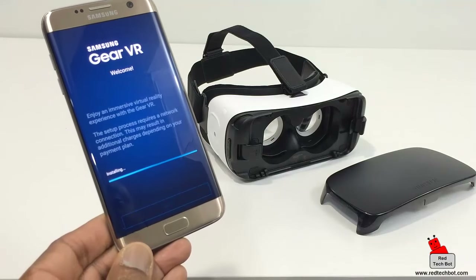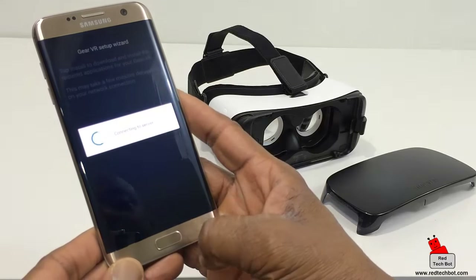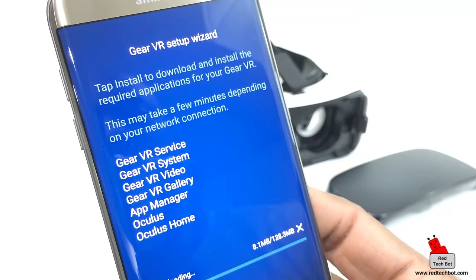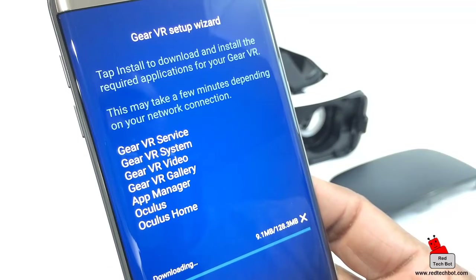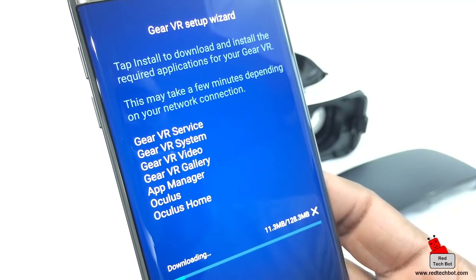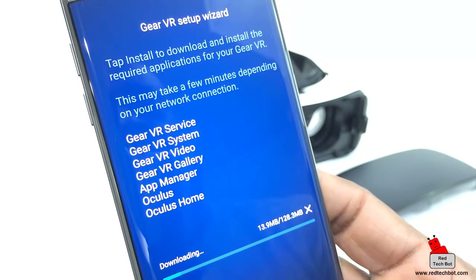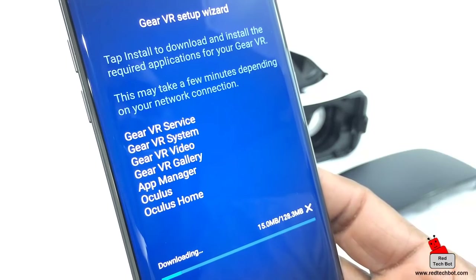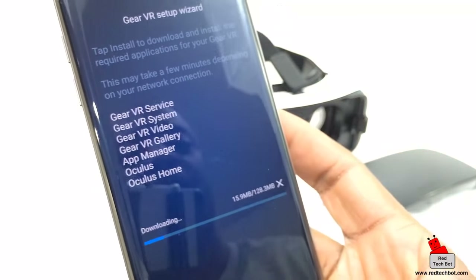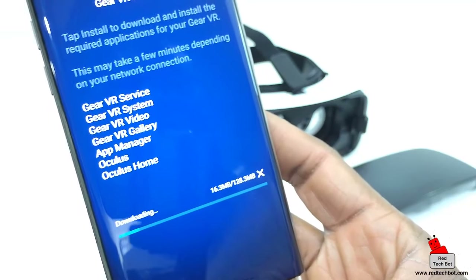I decline Google activity tracking and accept the EULA. The screen says: 'Gear VR Setup Wizard — tap Install to download and install the required apps for your Gear VR; this may take a few minutes depending on your network connection.' The apps being downloaded include: Gear VR Service, Gear VR System, Gear VR Video, Gear VR Gallery, App Manager, Oculus, and Oculus Home — about 128.3 megabytes in total.